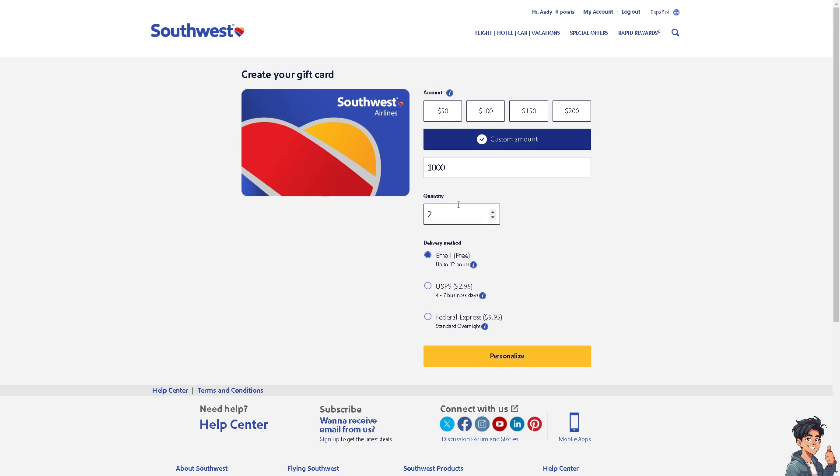The quantity could be 1, 2, or 20 — it doesn't matter as long as you have the budget. You also have delivery method options. If it's email, it's going to be free.